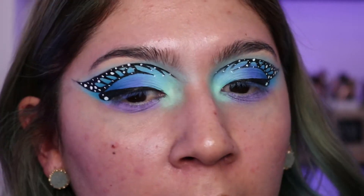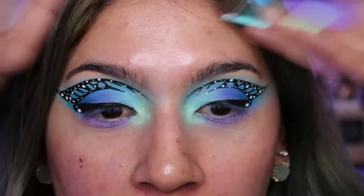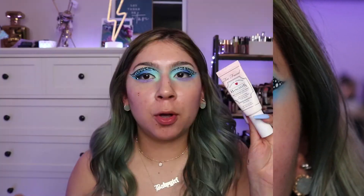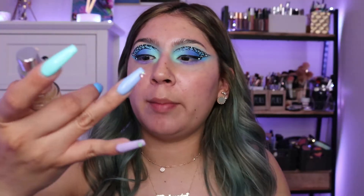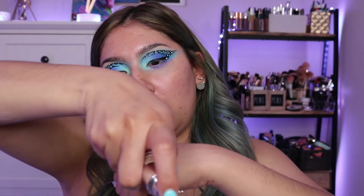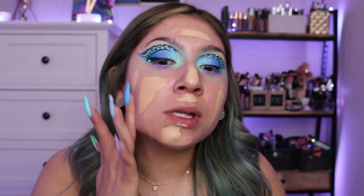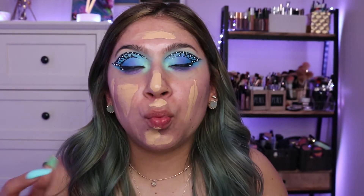And there you have it — the butterfly wings! I'm going in with my Too Faced Hangover Primer, then my Becca Ultimate Coverage 24-Hour Foundation in the shade Buff for full coverage, followed by my Makeup Forever foundation.